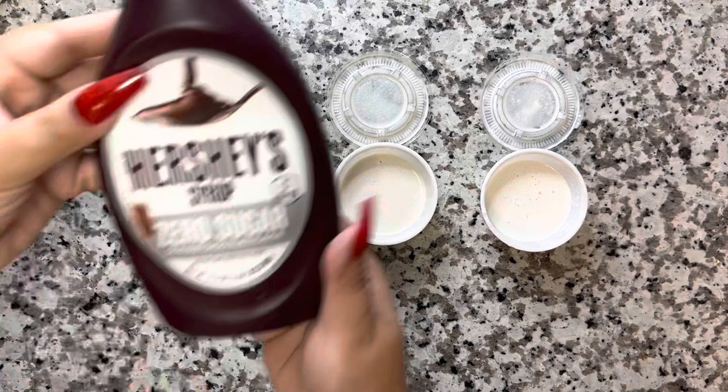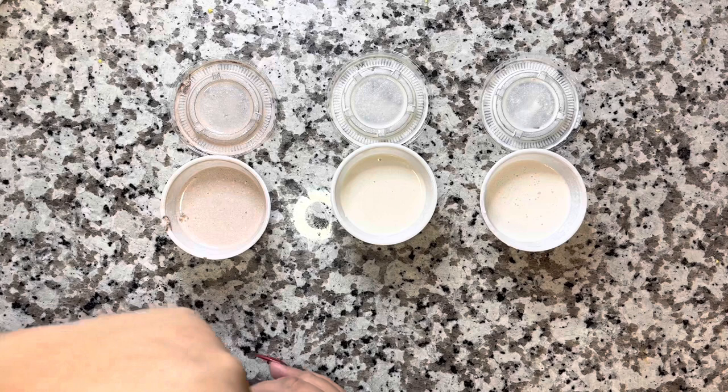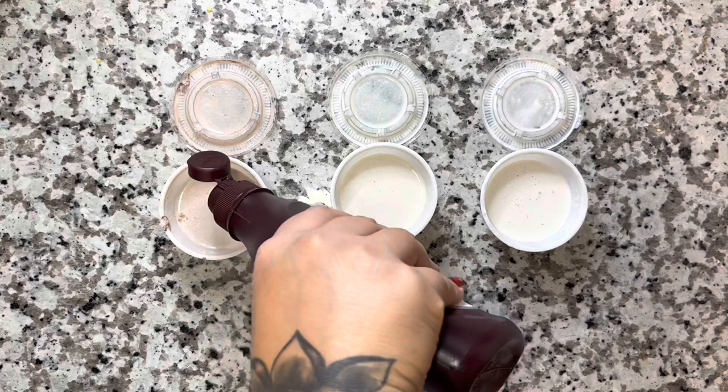What we're going to do with the chocolate covered strawberries — we're going to get our Zero Sugar Hershey syrup and we're just going to drizzle a little bit of that in there. It's going to give it a little oomph to the flavor and it's also going to make it look just a little bit more chocolatey.